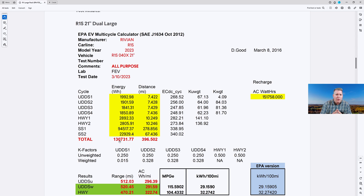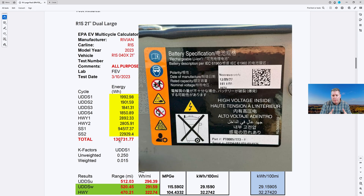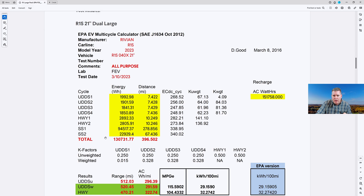Now, we know the gross capacity of the large pack is 141 kilowatt hours because I actually posted on the forum some images of a Rivian battery that was available from a salvage yard. It was used in crash tests, and the salvage yard had stripped them down for parts — they had three of these battery packs, and the gross capacity is listed as 141 kilowatt hours. The gross capacity of the max pack is listed as 149 kilowatt hours, confirmed via a Car and Driver article where Rivian confirmed that to them. So, based on this document, the large pack has 131 kilowatt hours of usable energy.